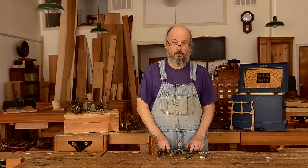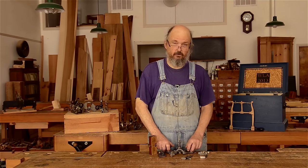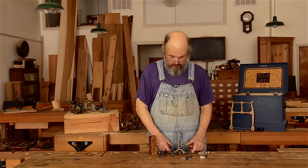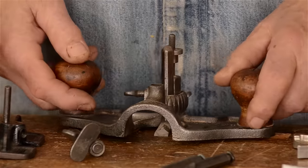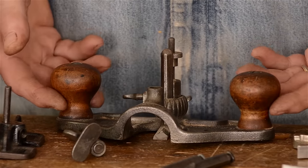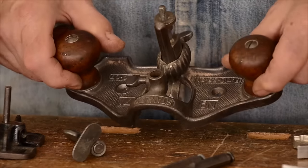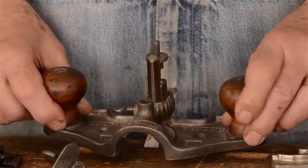In reality, when you're using a router, almost invariably you're using it to clean out a groove that's already been established, so fences are not necessarily that necessary. There's usually nothing wrong with these planes in terms of their construction — they're a tool with practically no moving parts. Sometimes the handles might be cracked, but you can easily turn a replacement handle.